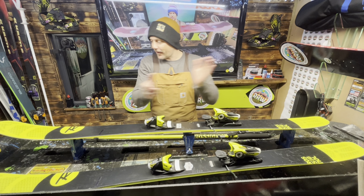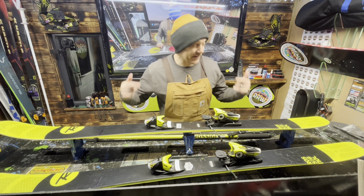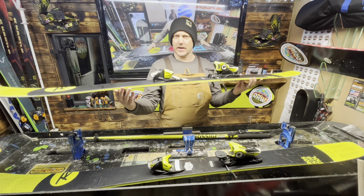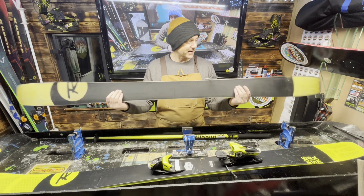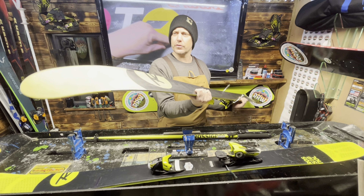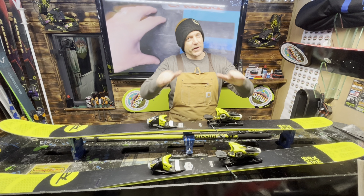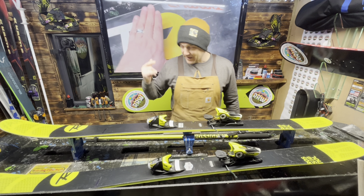Hey guys, welcome back to the Ride Right Waxing channel. We're onto an awesome set of skis - these are super wide, super powdery day Rossignol Soul Sevens. Check out that nose! These are proper off-piste smashers. I love the honeycomb, fully translucent through the nose - you can see all the way through. Total flex - just perfect for cutting through powder, leaning back and absolutely flying. Lovely ski.